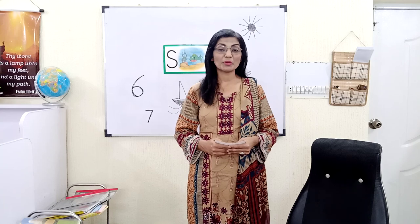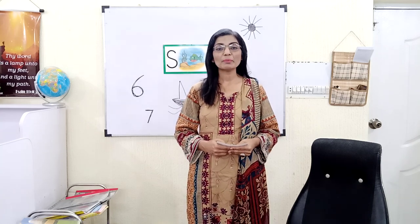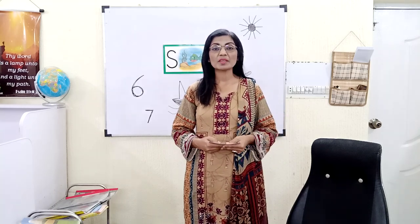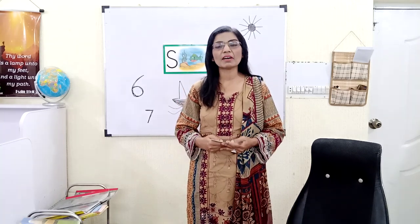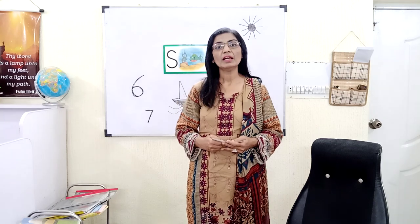Good morning, dear students! How are you? I hope you are doing fine. God bless all of you, and may God help you to learn more and more in these days when we are in our homes. We have a lot of time to revise things and to learn things. So this is our Lesson 5, and we are going to revise our first four sounds and then learn a new sound.